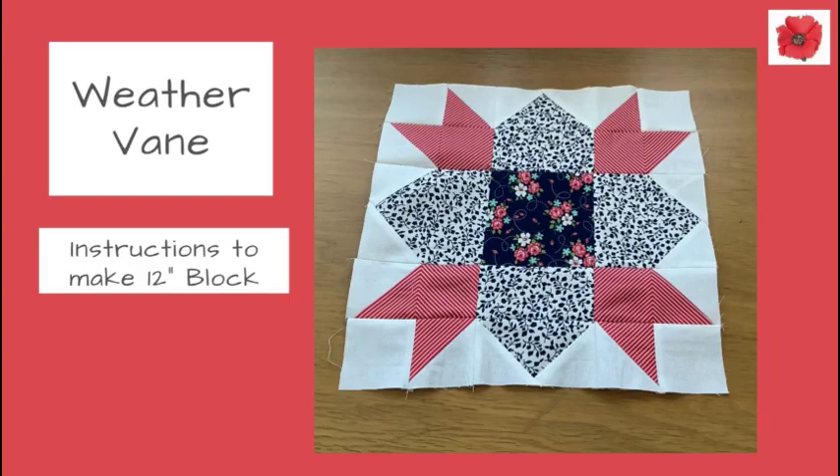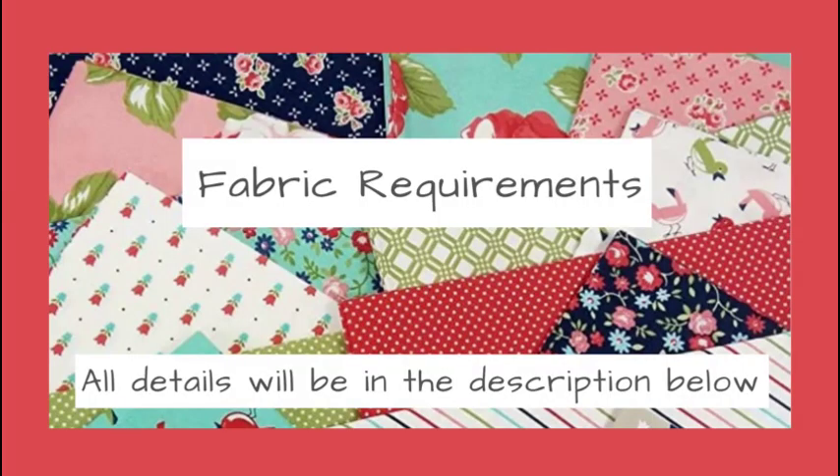Today I'm going to show you how to make the weather vane block and this block will finish at 12 inches. And if you'd like to know how to use this block in a quilt, please watch to the end of this video where I've got some illustrations to show you how to use it.